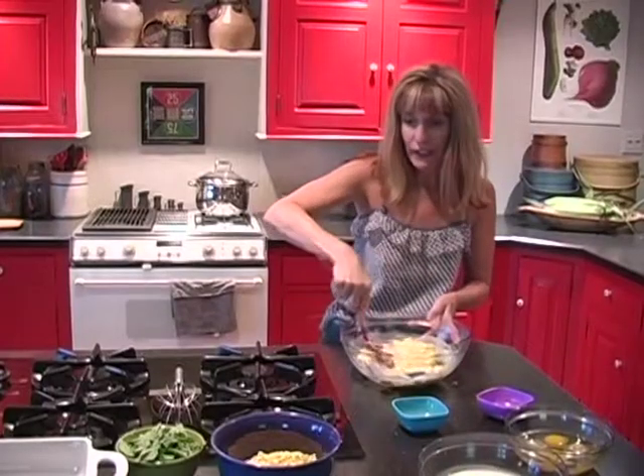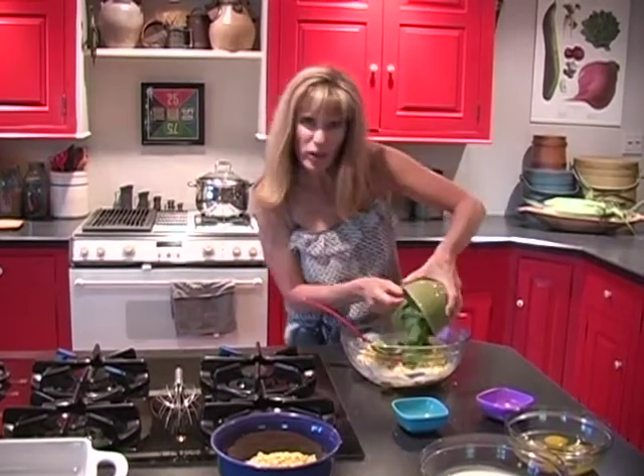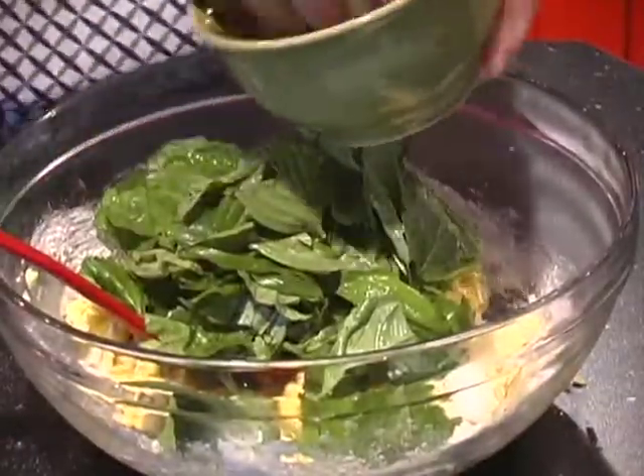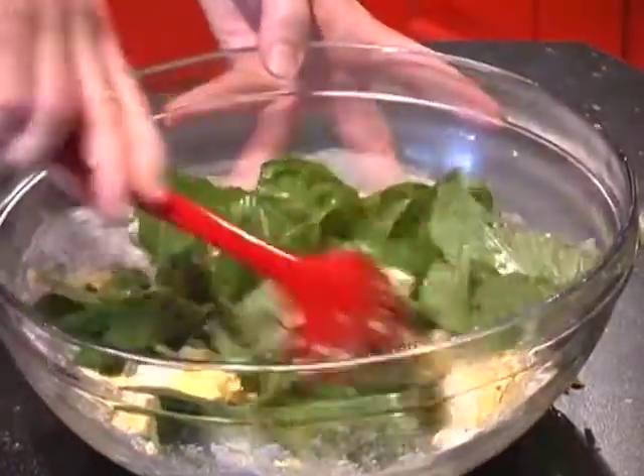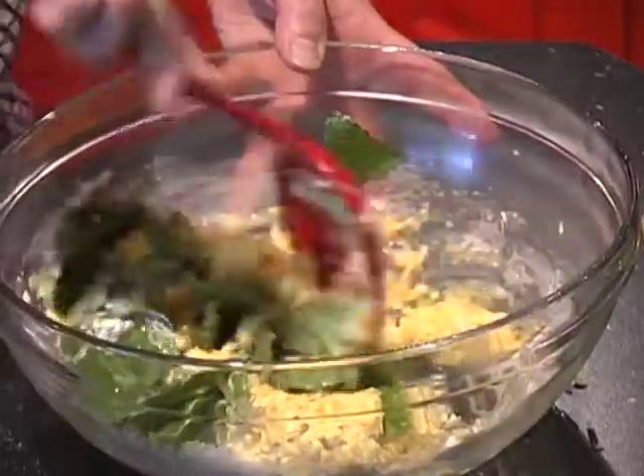We're also going to add one fully packed cup of basil leaves, torn, just to release the flavor. Now, I know that seems like a lot, but trust me, once you get that in the oven, it takes on a real savory, subtle flavor.